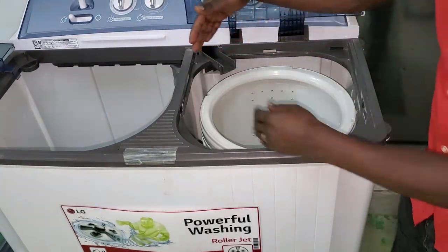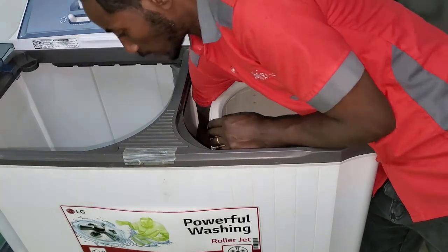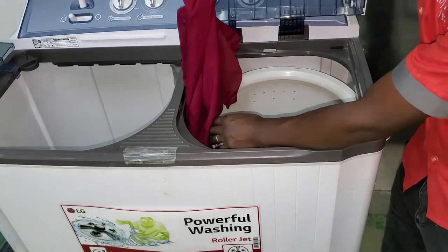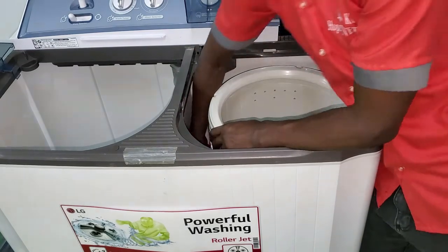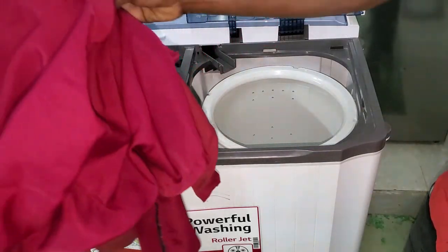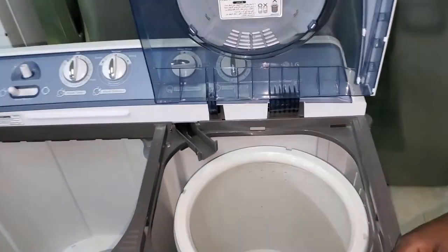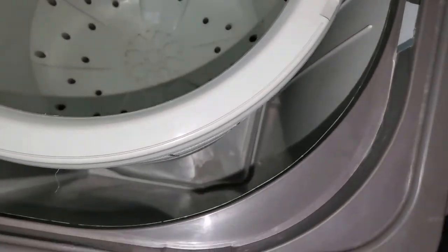Now we can insert our hands easily and reach the bottom. We can take off the clothes because once we take off these parts, our hands can easily enter to the bottom and we can take off anything that we have at this part. We can easily take off the clothes, as you see. Our drum is now free from any clogage.